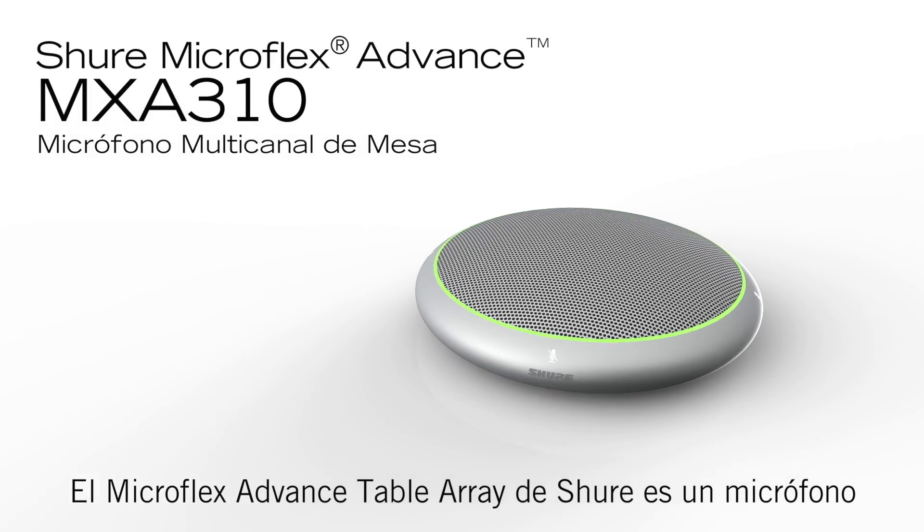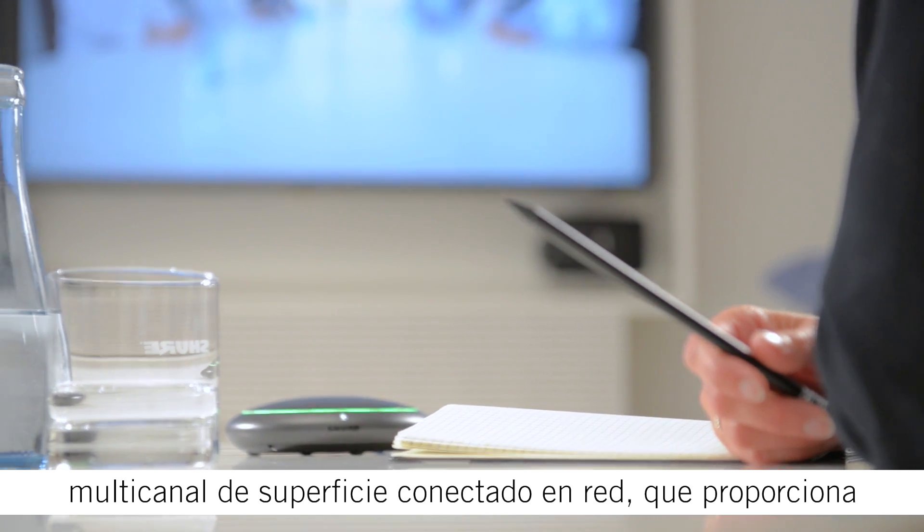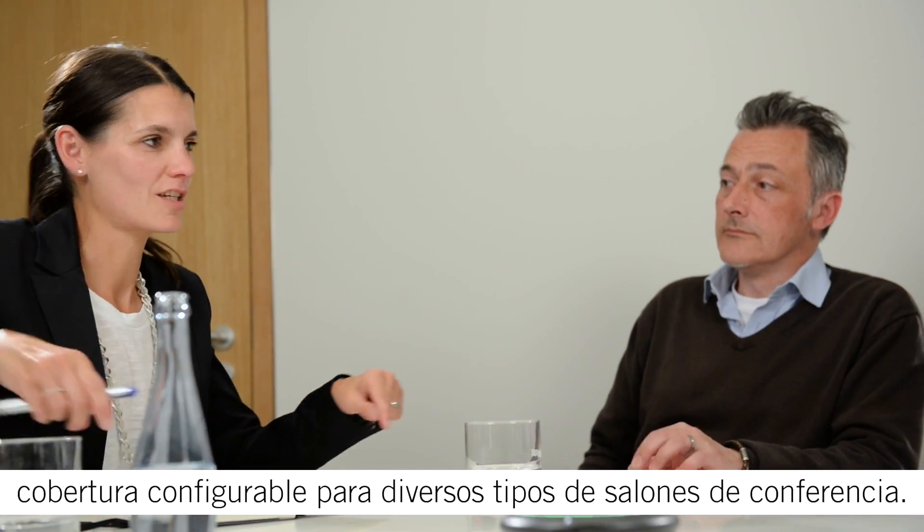The Microflex Advanced Table Array Microphone from Shure is a multi-channel networked boundary microphone that provides custom coverage in a wide range of conferencing environments.